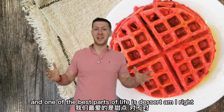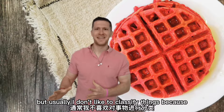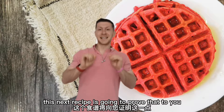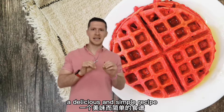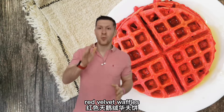And one of the best parts of life is dessert. Am I right? Usually I don't like to classify things because, in my opinion, dessert can be eaten at any time of the day. And breakfast can be eaten at any time of the day. So, this next recipe is going to prove that to you. In today's episode, we're going to be taking a look at how to make a delicious and simple recipe: red velvet waffles.